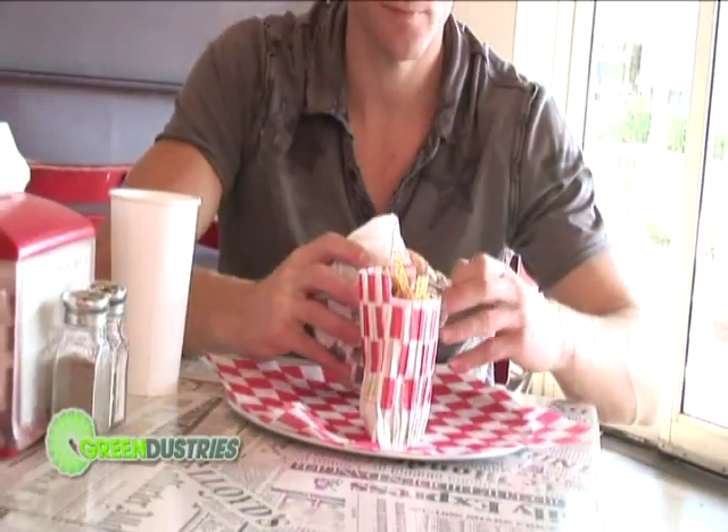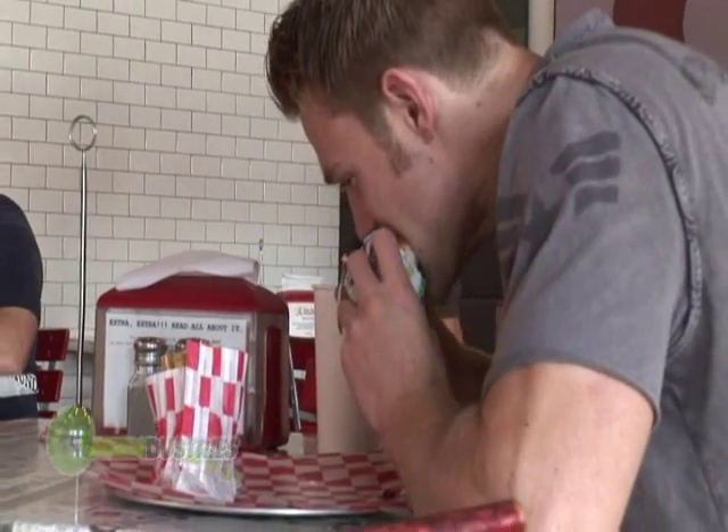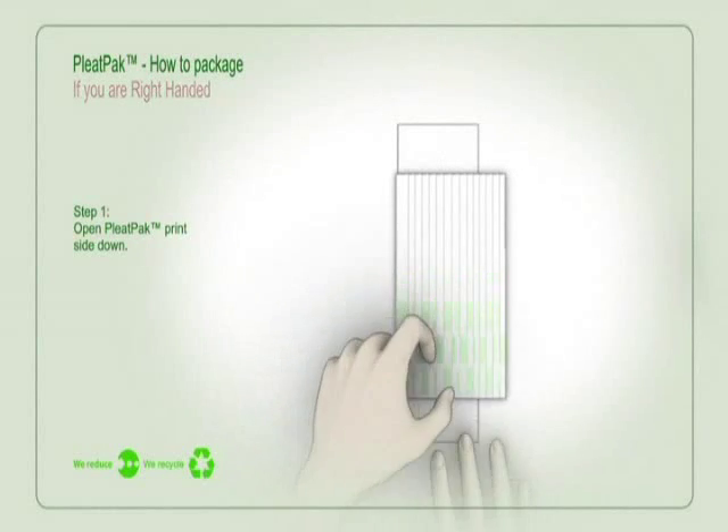In fact, our packaging was invented by a consumer for the consumer. Wow! Let's take a closer look. Pleat Pack — How to Package.